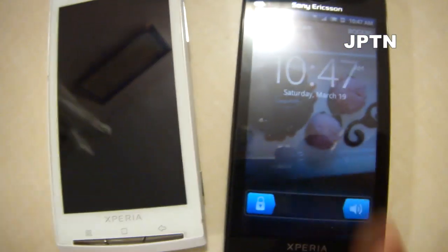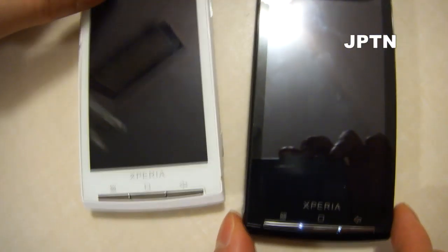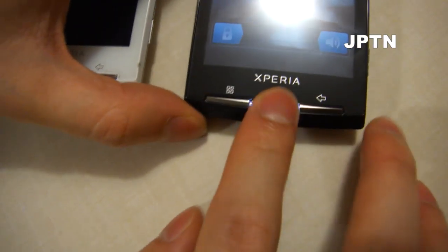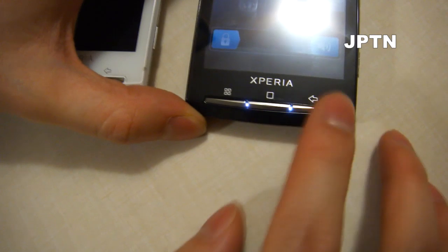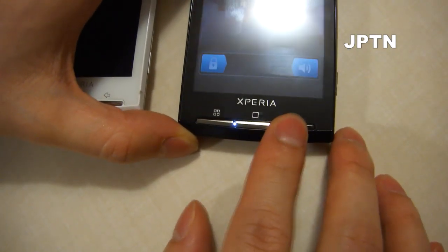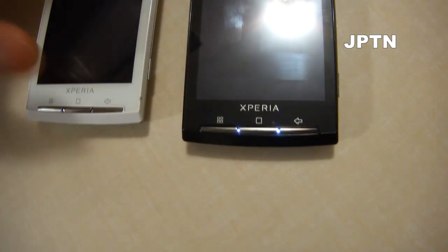To start off, make sure your phone is locked, and then press center, right, center, right, right, center, right, center, center, right — and it brings up the service menu.